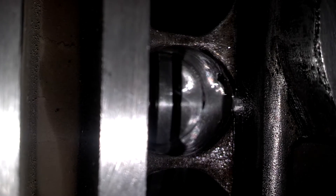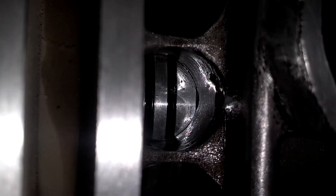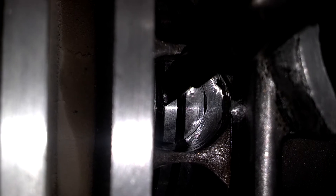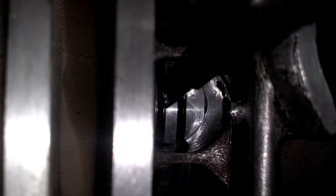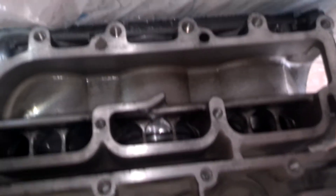That was the bottom one, and there goes the top one, and they're all like that — they all got the same. I'm going to check it again before I seal it all up and get that crankcase half on there.